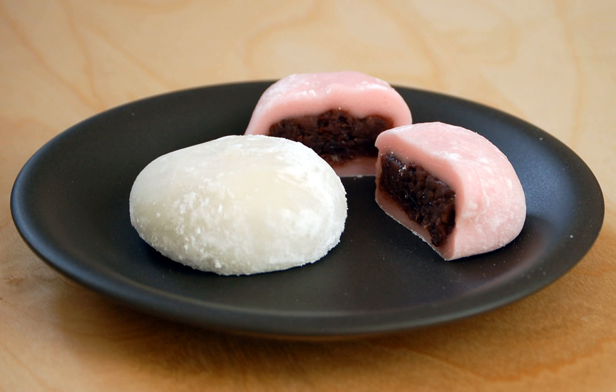Yomogi daifuku is a version made with kusa mochi, which is mochi flavored with mugwort. Ichigo daifuku is a variation containing strawberry and sweet filling, most commonly anko, inside a small round mochi.